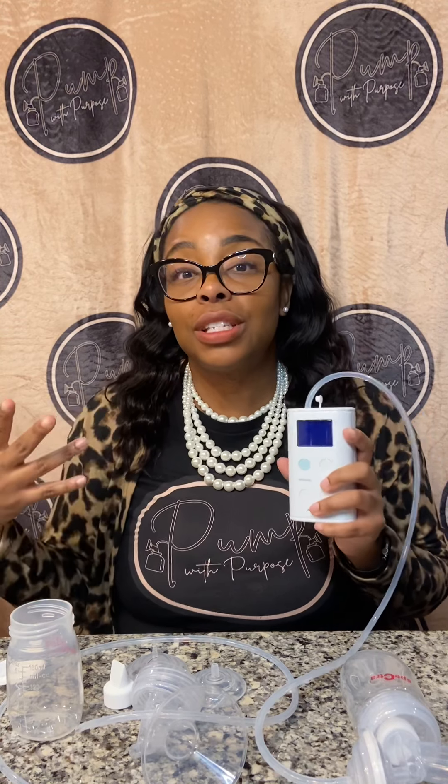I want to get my full disclaimers and disclosures out up front. I purchased this pump myself — I had some extra funds on my FSA card. I owned this pump before and I gave it away, but I kept getting so many questions, so I ordered it again. And then I remembered why I gave it away — but hold tight, because it's not what you think.